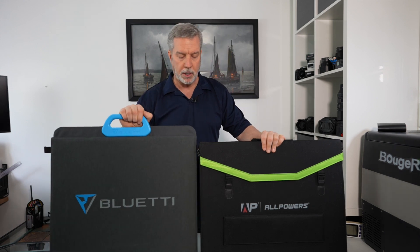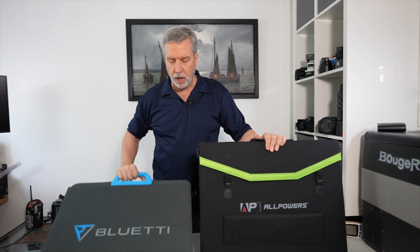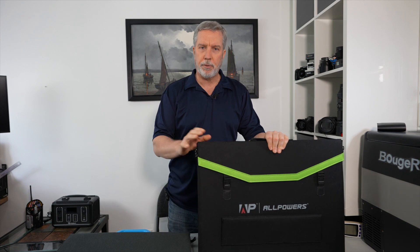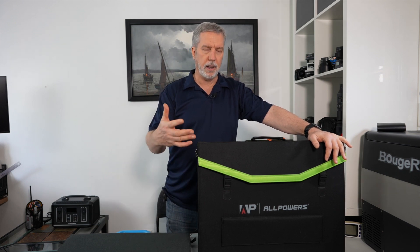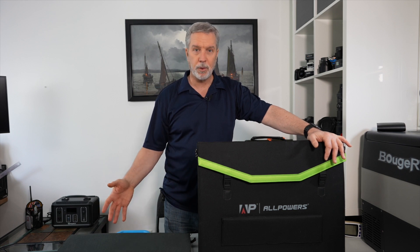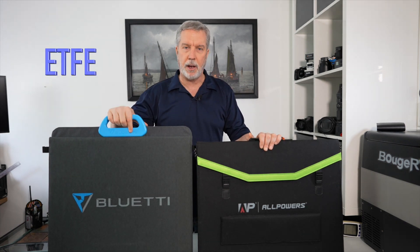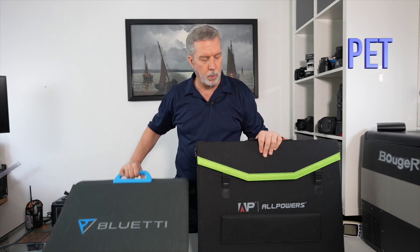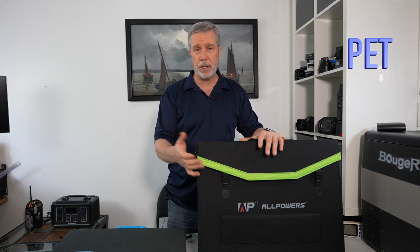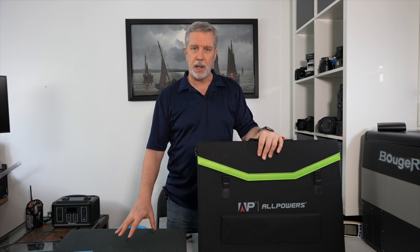These panels differ not only in price but in technology. The Bluetti is a monocrystalline panel and the AllPowers is a polycrystalline panel. Polycrystalline is often considered the inferior technology, but they're both rated for 200 watts — so in theory, if it still gives out 200 watts in the same sun conditions, all you care about is price. The other difference is the coating: the Bluetti has ETFE coating, which resists hazing and scratching with age, while the AllPowers has PET coating, which claims to be waterproof and similar protection.